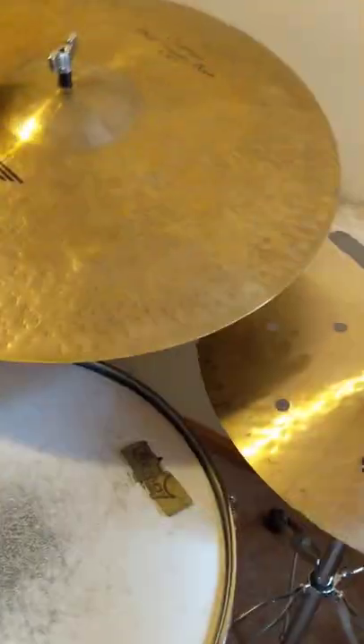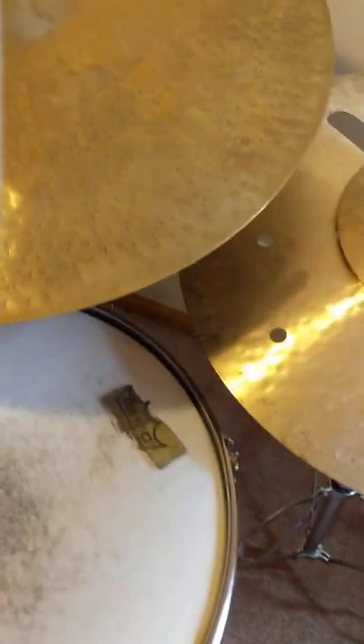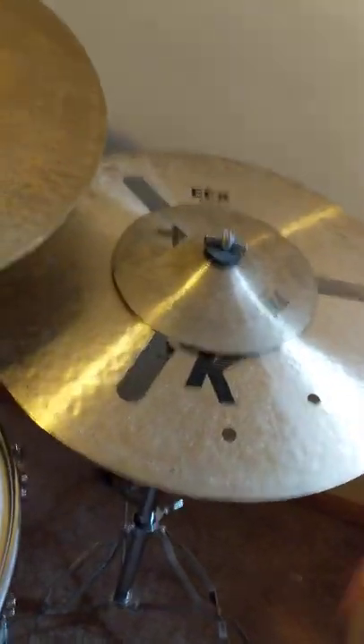Now, put the 8-inch splash on. And depending on how you want it to sound, I like it a little tighter, so I did the wing nut upside down. Sounds like this. Thank you.